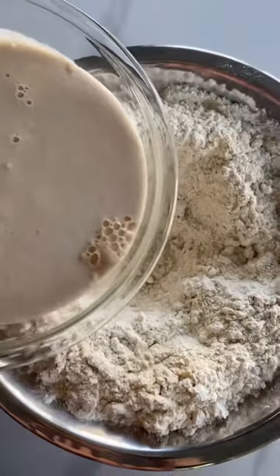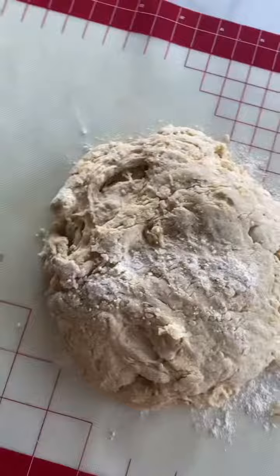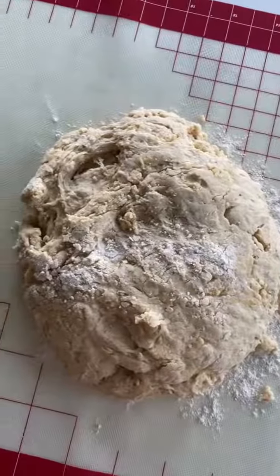Then add the eggs, honey, and oil and mix. Once the yeast is proofed, add it to the flour mixture. Mix until well incorporated, then transfer the dough to your counter and knead for 10 minutes.